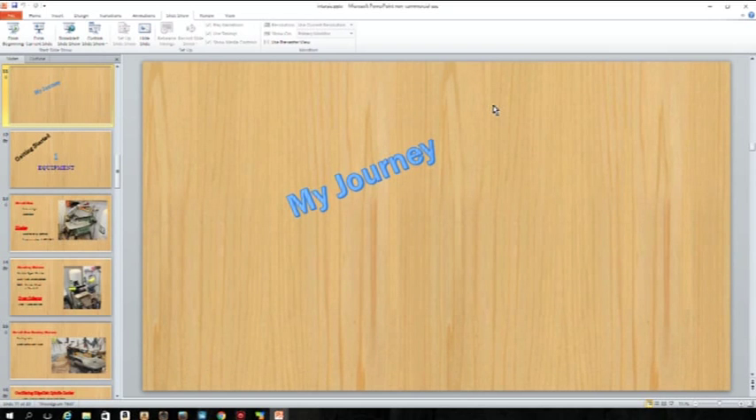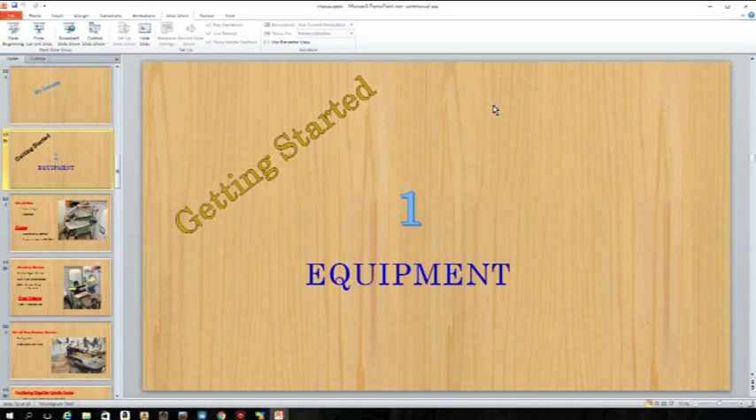This is the story of my journey of how I started doing intarsia. I've got to say that I'm a beginner. In Judy Gale Roberts' intermediate class, you have to have made about 14 different, fairly complex pieces beforehand. But I'm going to tell you how I got to where I'm at and what I'm doing right now.